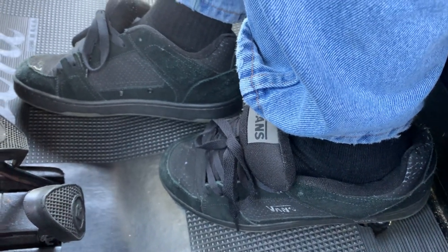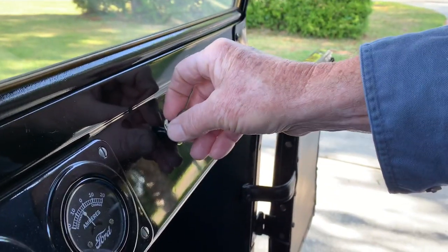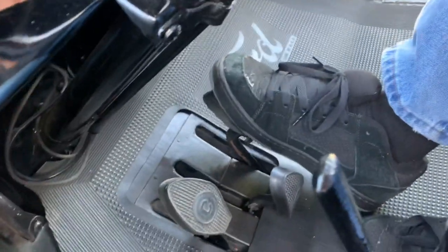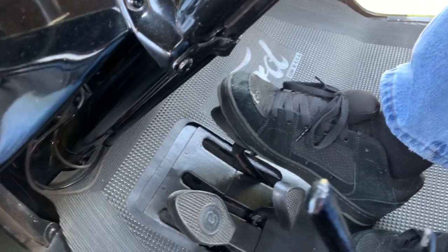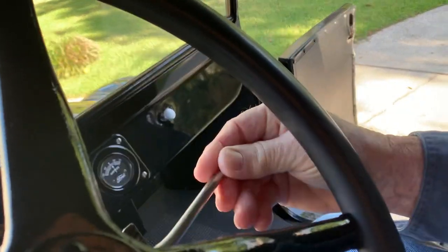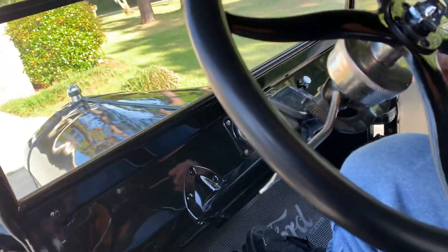And then you use your choke — he's going to pull the choke out. Be ready to put on the brake; in cold weather it'll creep, so you've got to have your foot on the brake. He adjusted the throttle by bringing it up a little bit, and the timing stays there most of the time.